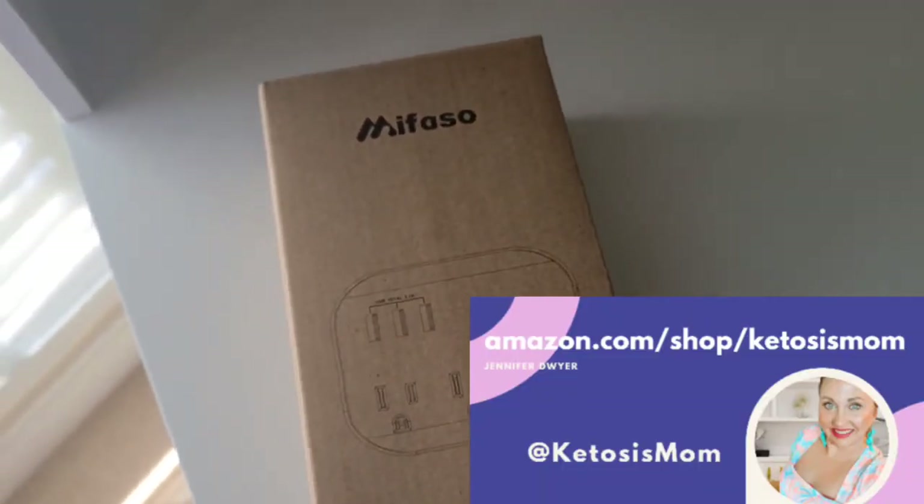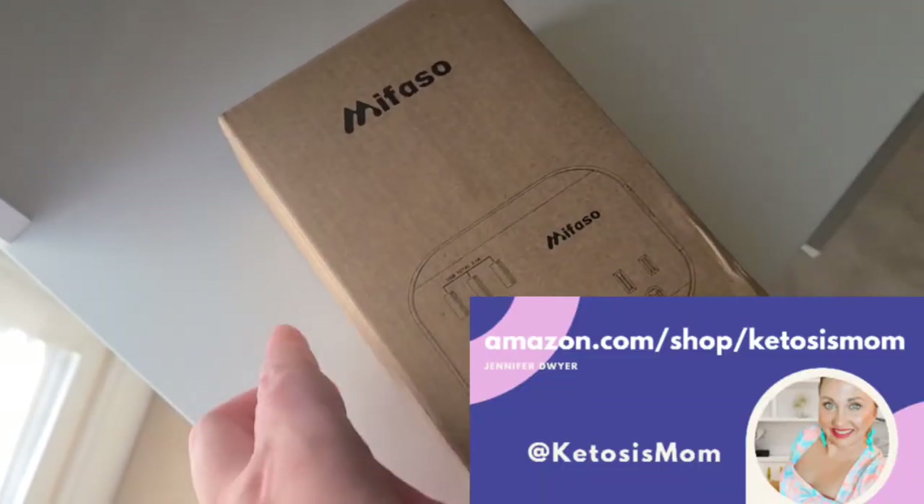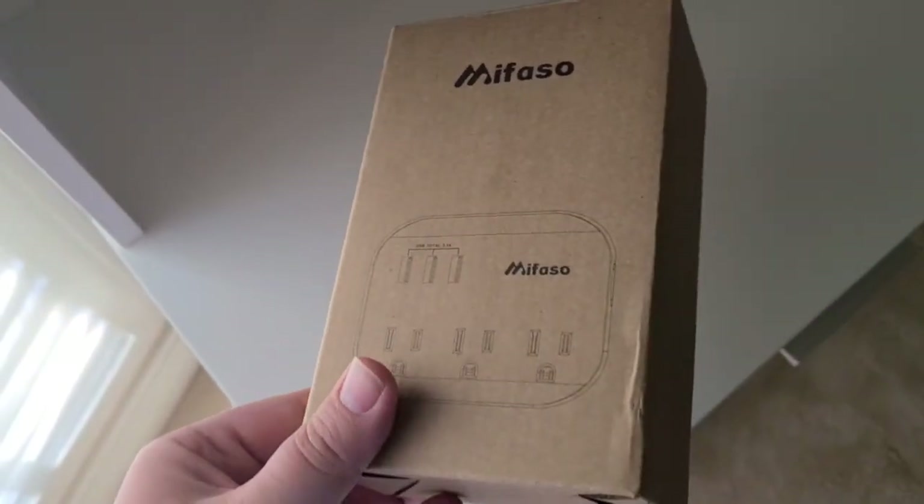So I would for sure buy this again. If you like quick reviews like this, head over to amazon.com/shop/ketosismom. Bye y'all.